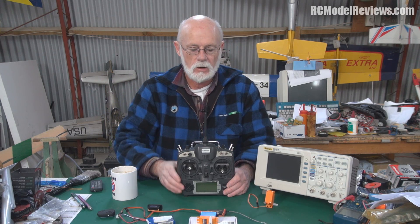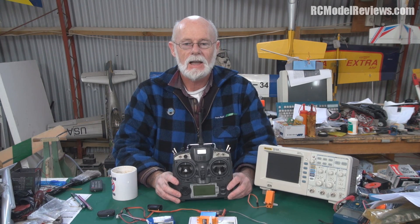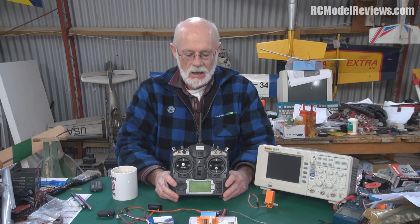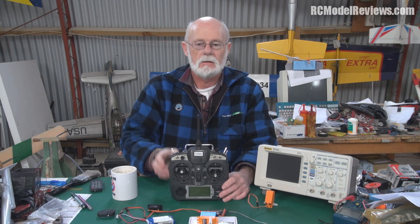You can have the fastest servo in the world, but if it doesn't have enough torque, it's going to move really slowly and probably burn out as well. So that's the basis of latency. We're looking at the latency in our radio, and we're going to test a number of radios in the next video so you can see them. The things that cause latency are all the processing and goings-on inside the radio.